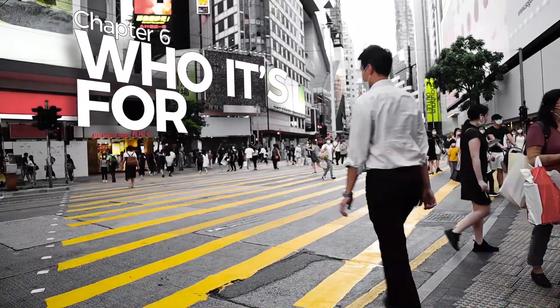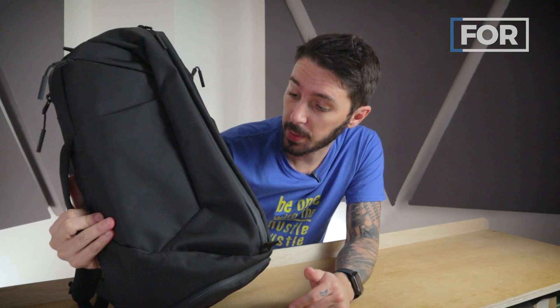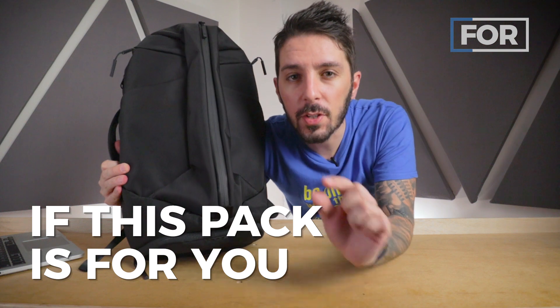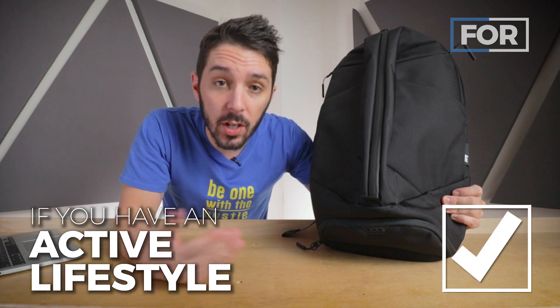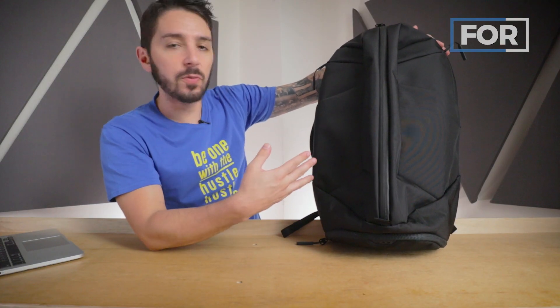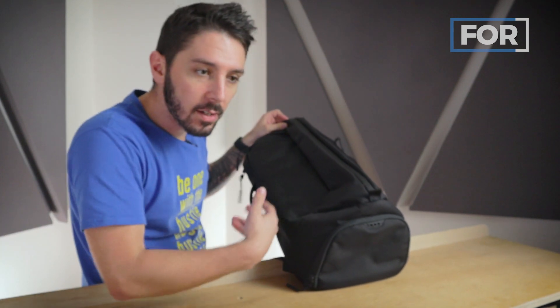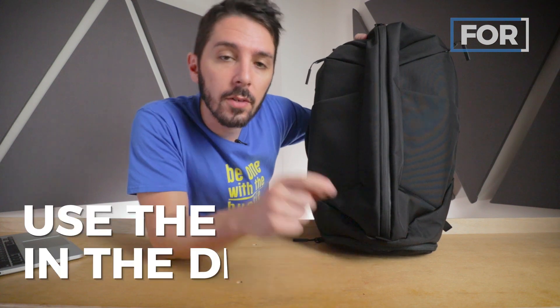Who is this pack for? This is for you if you're looking for an urban gym-slash-work pack — it's exactly what it's designed to be. If that sounds like you and you're digging the vibe, we always appreciate if you make a purchase using the first link in the description — that link gets you the best price and helps support the Nomads Nation channel. This is also the pack for you if you have an active lifestyle in general: basketball after work, dance class, cycling, football — if you're active, you'll use the shoe compartment and love the duffel-style opening.